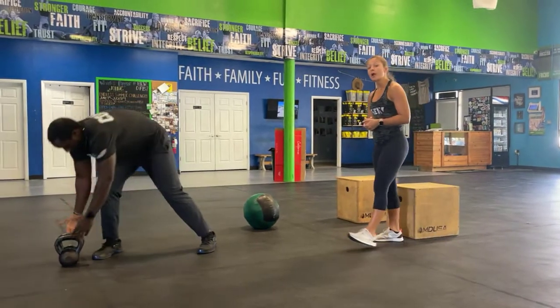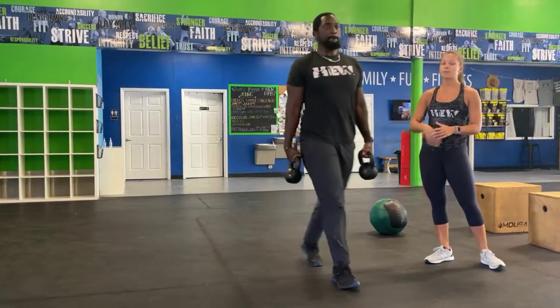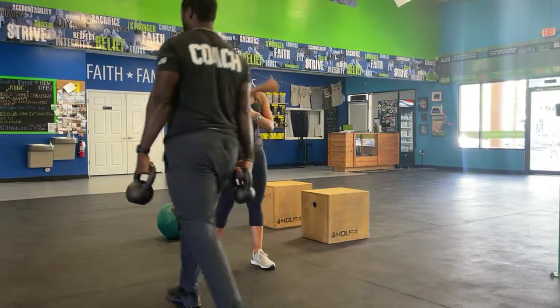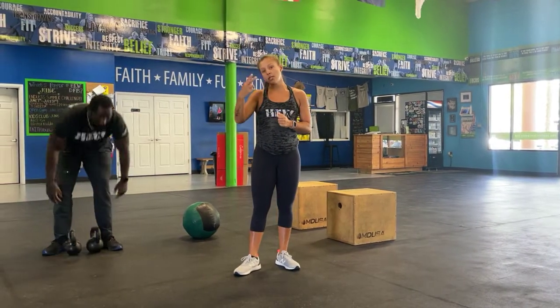After that, you guys have your farmer's carry — uneven, two different colored kettlebells, pin those shoulders back, stand up nice and tall, walking down to the hundred meters. You can switch whenever you'd like, and then of course come all the way back in. So you'll go through five rounds of that, then rest two minutes, and then head out the door for an 800. Have the best, and we'll see you tomorrow. Peace out y'all.